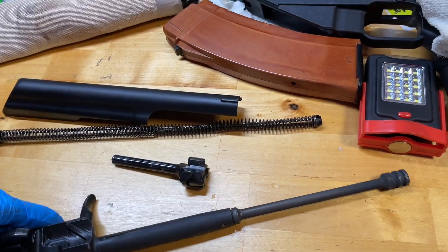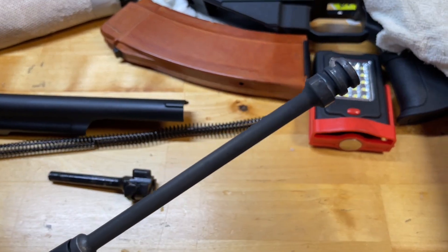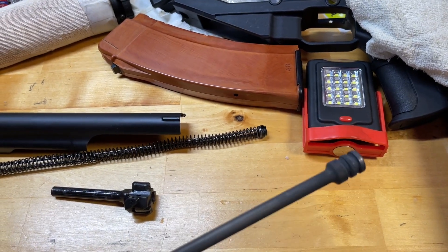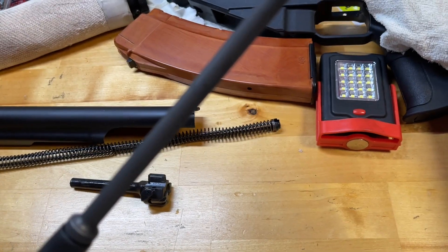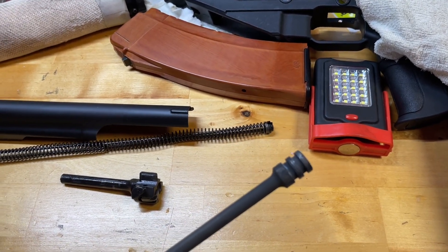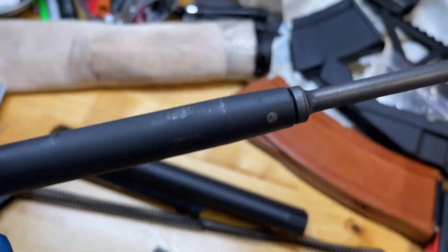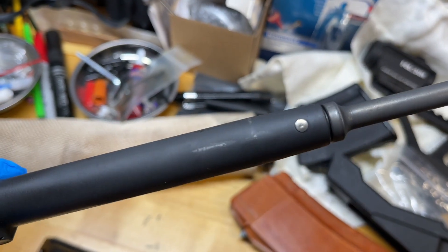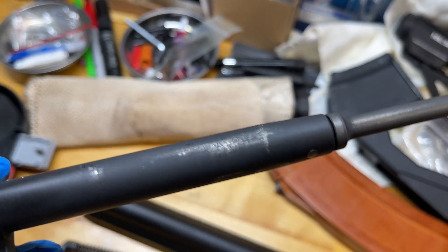Without further ado, I'll show you the parts, starting with the bolt carrier. As you can see, this gun is extremely filthy. There is no real wear on the bolt carrier piston, and the piston is not chrome-lined but it is stainless steel — it looks to be really high quality. There is some rubbing wear on the top end, which is extremely common on many AKs including Arsenals. I would recommend putting oil on it.